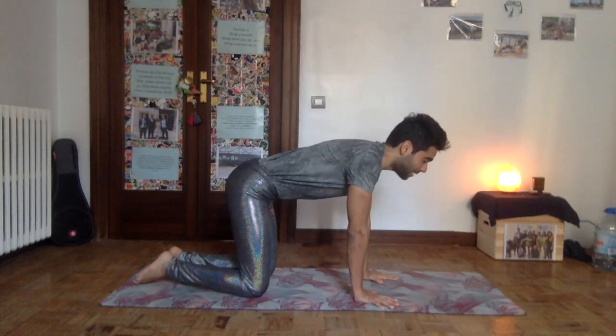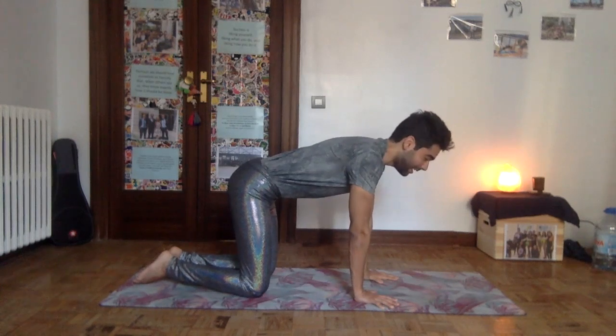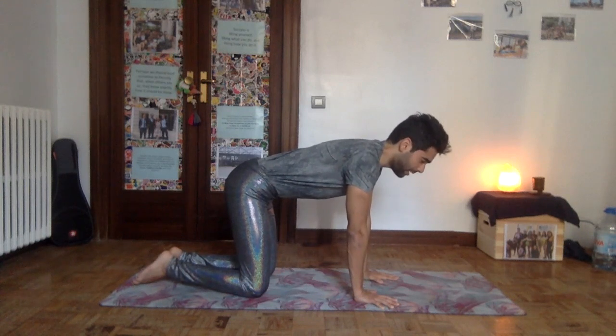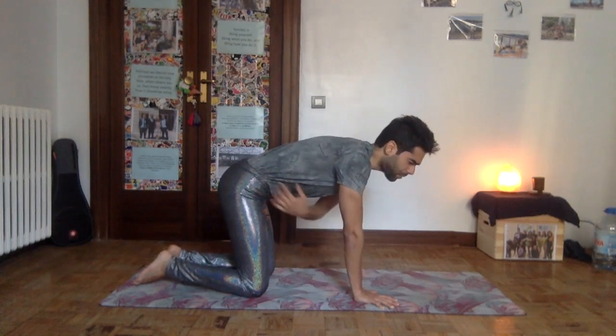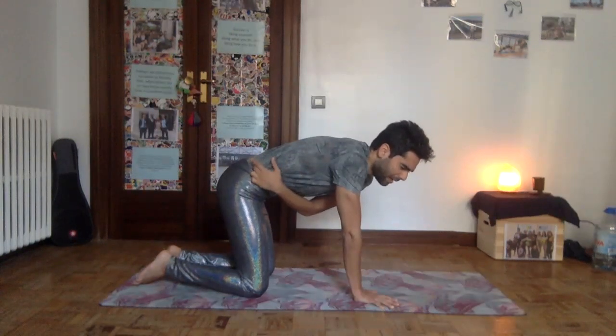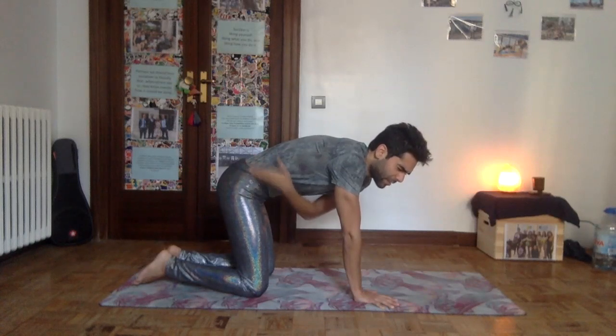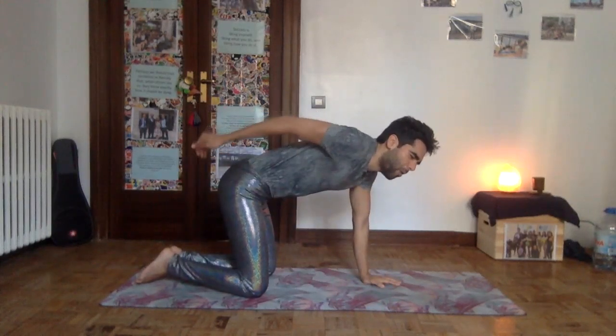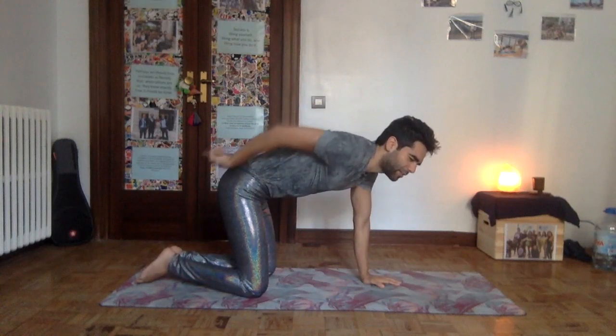When we say 'keep your back straight,' we just mean we want to stay as long as possible, keeping the body long with full integrity, respecting all the curves of the spine. Now we'll start playing with those curves, beginning with the sacrum. The sacrum is a triangular bone at the bottom of the spine, and at the bottom of the sacrum there's what we call the tailbone — a little tail made of bones.